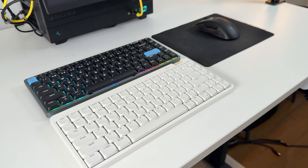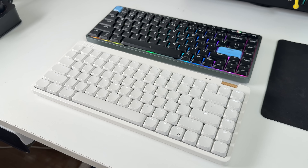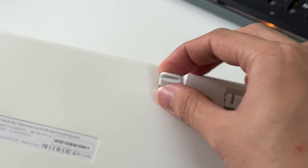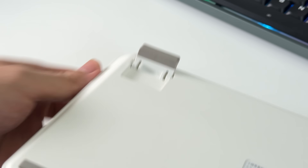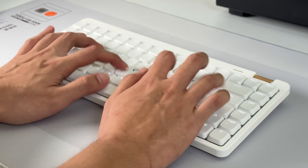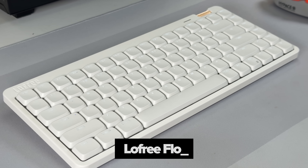But for 1,000 pesos less — about $10 or whatever — you could get a keyboard of the same size which has a multifunction wheel, a dongle storage, an adjustable stand, and sounds a bit better, in my opinion. This is the Lofi Lite 84.